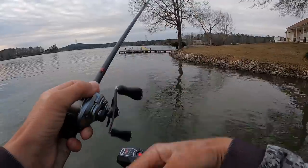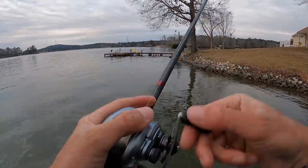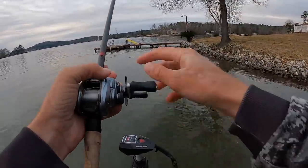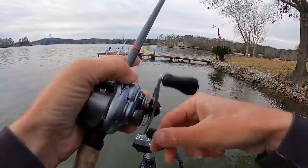I've been pretty surprised I haven't gotten a random bite just throwing this thing up around the riprap stuff. Usually you can catch one or two doing that, but they just really don't seem to be doing that today. Usually you can get your lucky bite or two throughout the course of the day doing this.